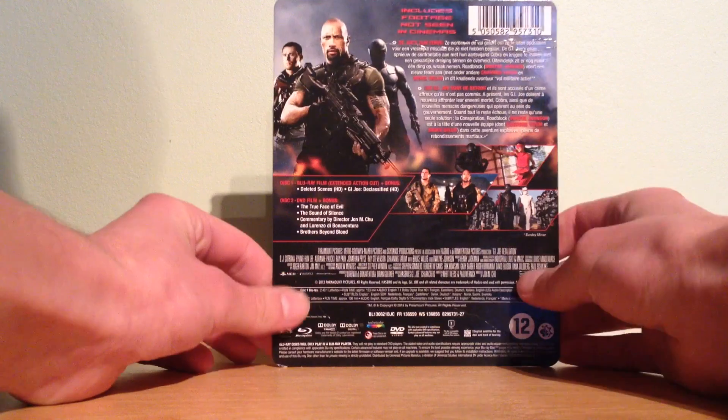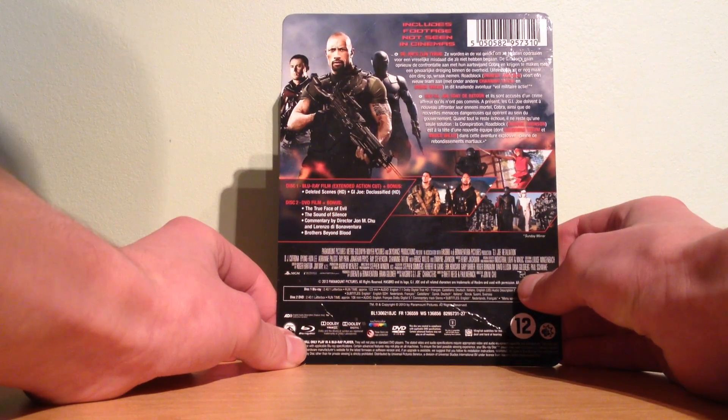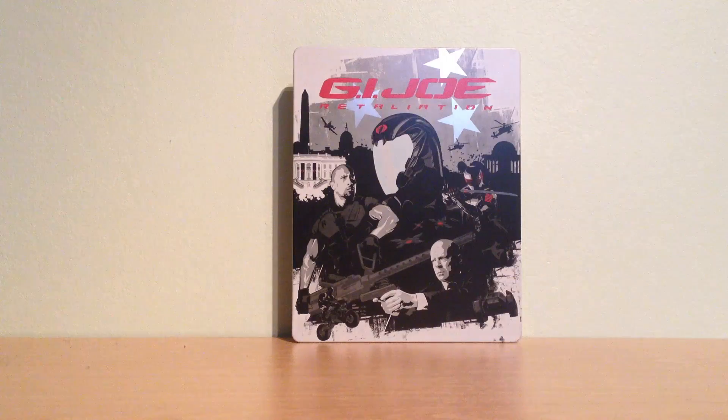This is the back with the story in Dutch and French, and the audio languages we have. On the Blu-ray there is Dolby Digital True HD English 7.1, and Dolby Digital 5.1 in French, Spanish, German, Italian, and English — meaning English audio described.